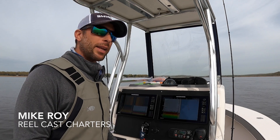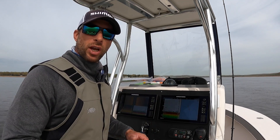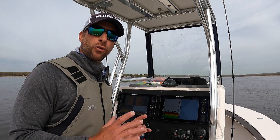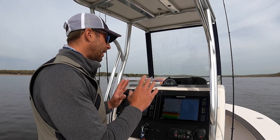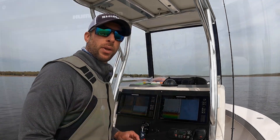Hey, what's going on guys? I'm really excited to finally have gotten the new Humminbird Solix Gen 3. This is the third generation, and one of the biggest improvements with this unit is a dual processor. It has lightning fast speed and is very user-friendly, and I want to show you some of the key features of this unit.